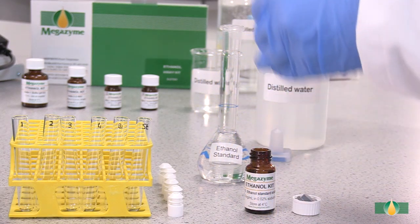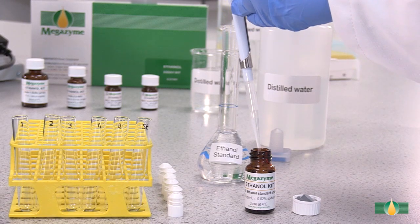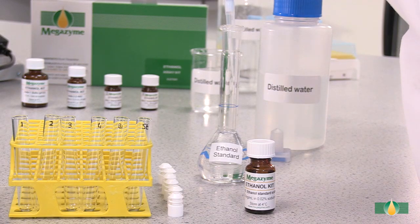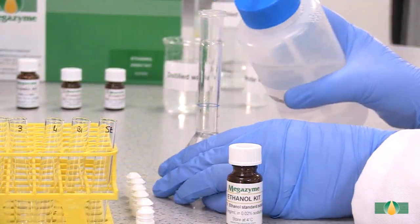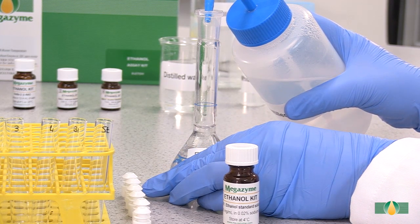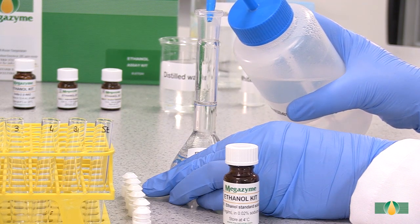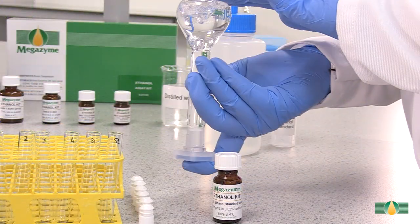To use bottle five, the kit standard, dilute 0.5 milliliters of its contents to 50 milliliters with distilled water and mix thoroughly.